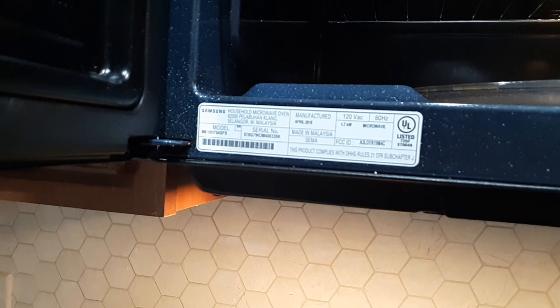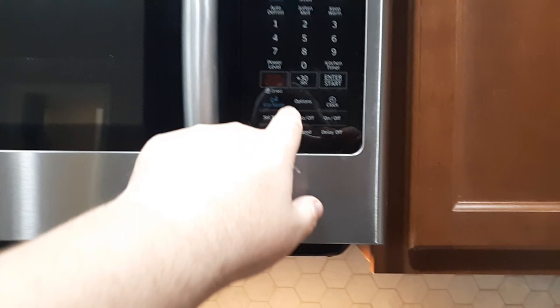In this quick video I want to show you how to turn off the beeping sound on a Samsung microwave when you keep hearing the noises. This particular model is the ME18H70, but it'll work with a lot of the Samsung models that have the option button.